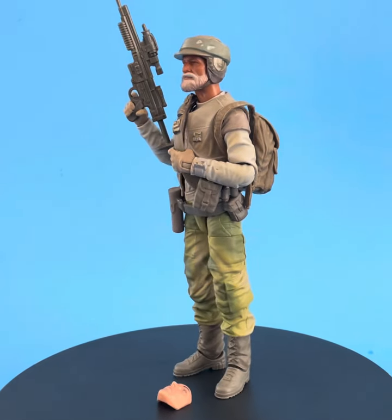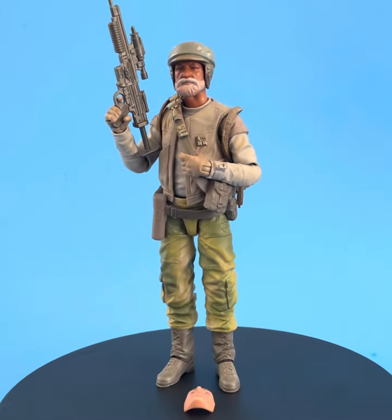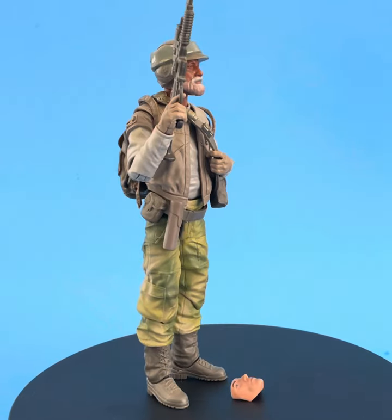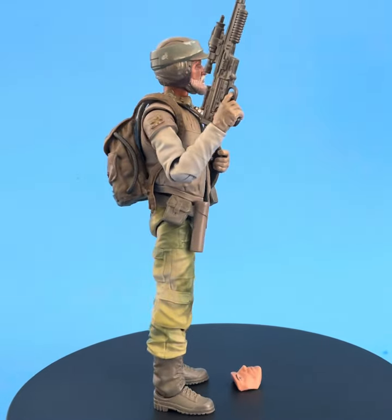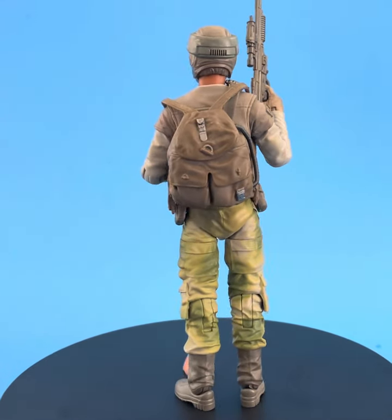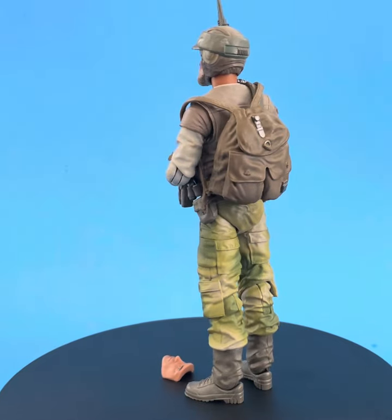No matter how you feel about that whole thing — I thought Nick Sant was an awesome character and I didn't think we really needed to retcon the shit out of Star Wars again. But nevertheless, I'm okay. I don't lose sleep over it. It's cool. He's now Captain Rex.